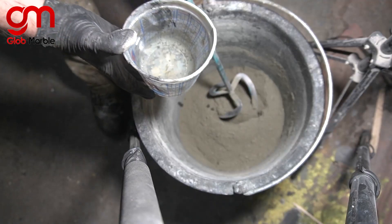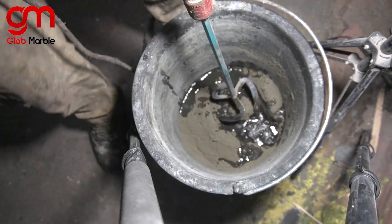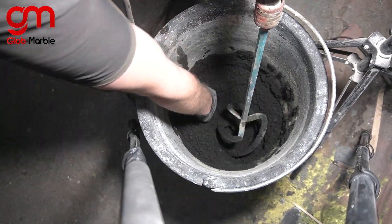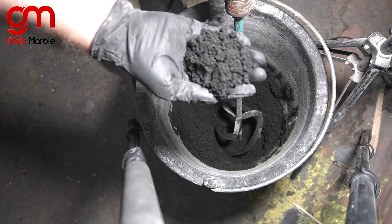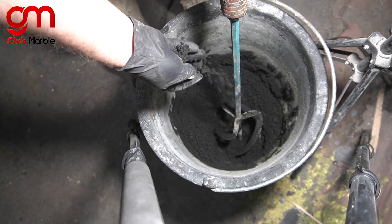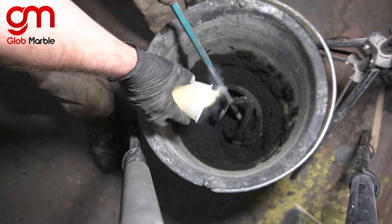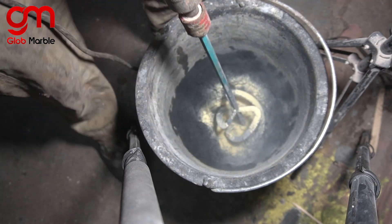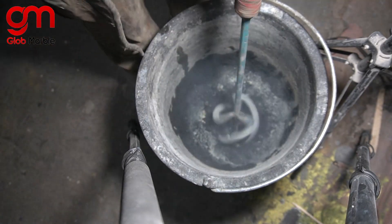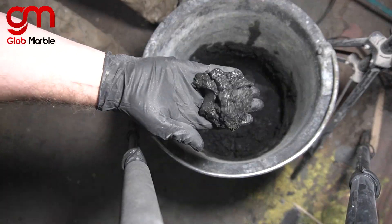Now I'm going to add way less water than I should, just to show you a little trick. Take a look at this mix — it's almost entirely unworkable. Not even a vibration table is going to fix that. It's way too sandy, way too dry. Instead of adding more water, I'm going to add something called a super plasticizer, which we sell on our website. It means you don't have to use as much water, which increases the strength of your concrete. Now look at the workability of that.